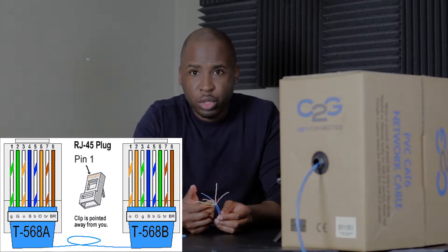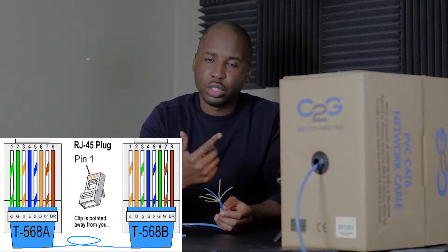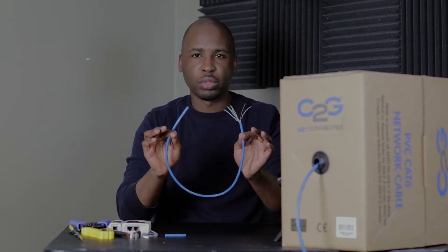Now that they're straightened, we have to put them in order. There are two ways you can go — I'll display it on screen. You can do A or B; it doesn't really matter which one you use. Whatever you go with, you have to make sure both ends match that color coding. If the port in the wall is wired B, that doesn't matter — it only matters that both ends of your cable are the same. You can't do A on one end and B on the other; that won't work.